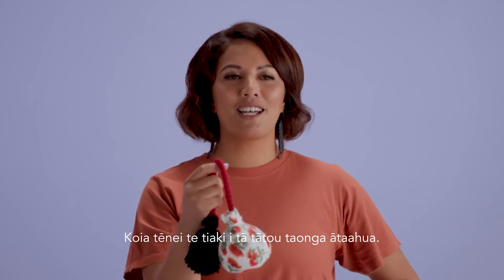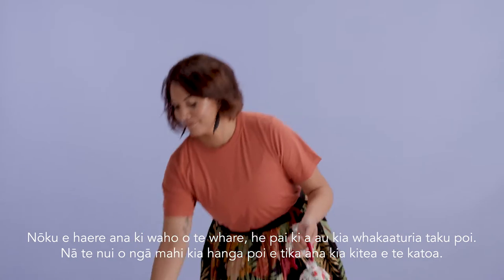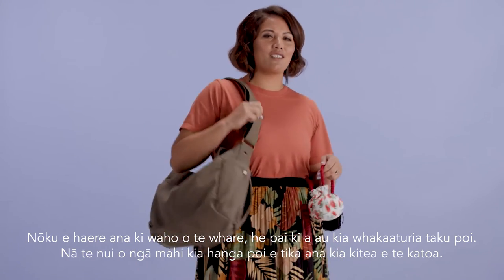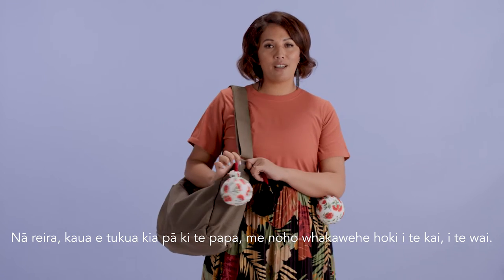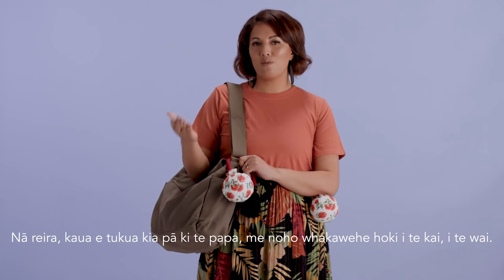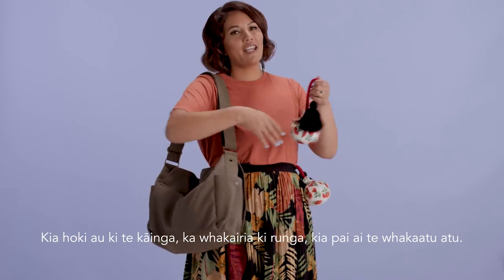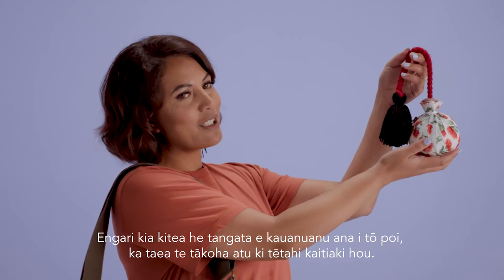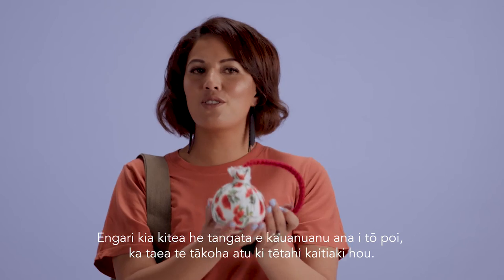And this is how we look after our beautiful taonga. When I'm out and about, I like to show off my poi. All that hard mahi that you've done — you want everybody to see it. So make sure you keep it up off the ground and away from kai and water. When I head home, I like to hang it up, show it off, display it. But if you see anyone admiring your poi, feel free to gift it to them so they can be the new kaitiakitu.